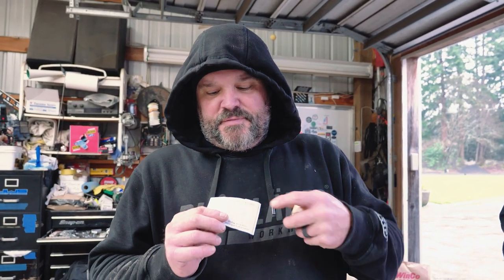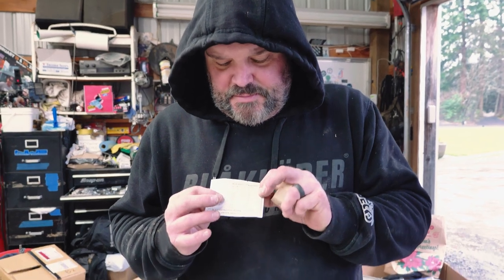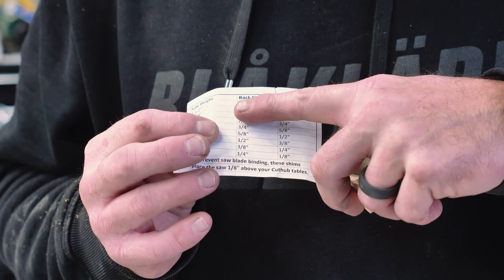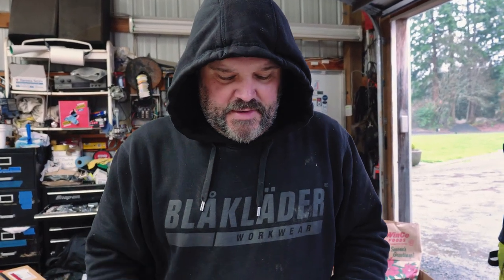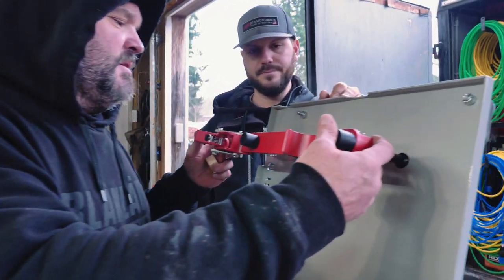The Cut Hub includes a shim pack. They tell you to measure the saw height — ours is three and five-eighths inches — then it tells you what size shim to use on the back and front of the saw. On our first saw we need to use a one-and-an-eighth-inch shim on the back and a one-inch shim on the front, and that'll keep our saw one-eighth inch higher than the table. We've already adjusted one saw to height and locked it down — now we just have to do this one.